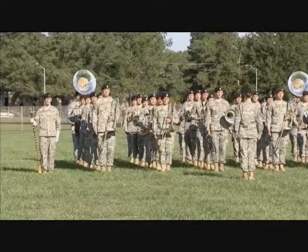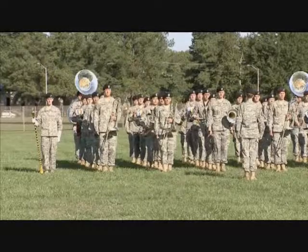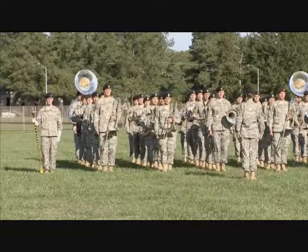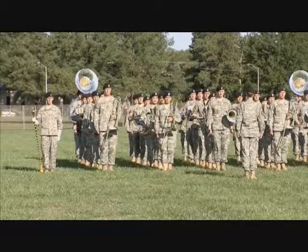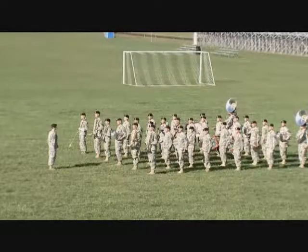The adjutant will direct 'Bring your units to parade rest!' After the first company commander commands 'Parade!', using a command voice loud enough for only the band to hear, direct the band to 'Stand fast! Rest!' This lets the band know to ignore the parade rest command they hear.